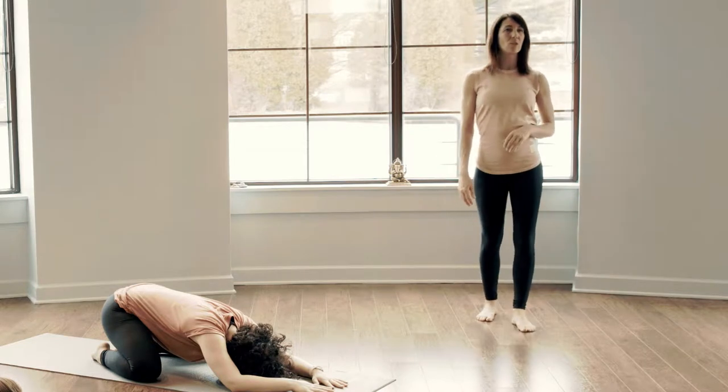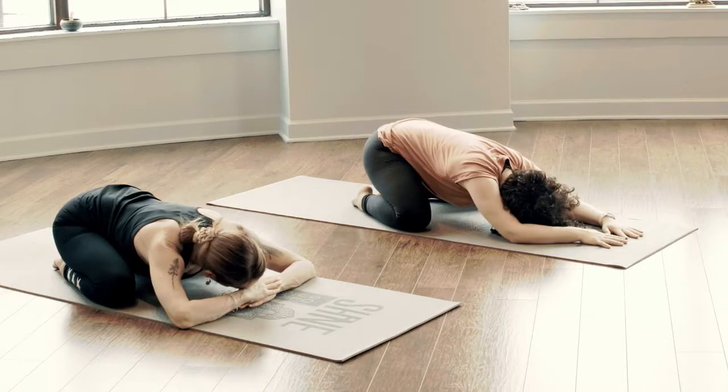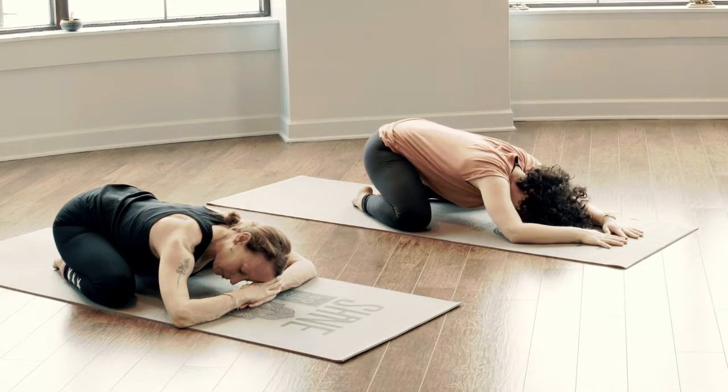Feel free to begin to rock the forehead side to side — gentle connection again of the third eye center. Slow movement through the neck, maybe a gentle shift through the hips.